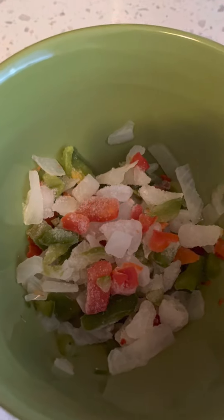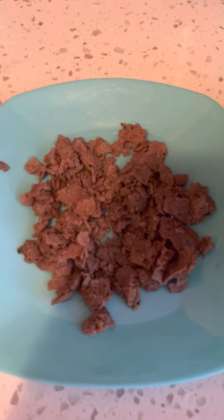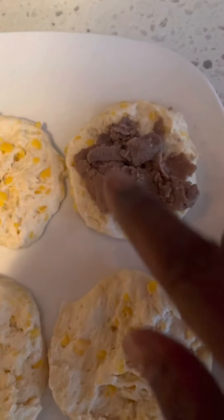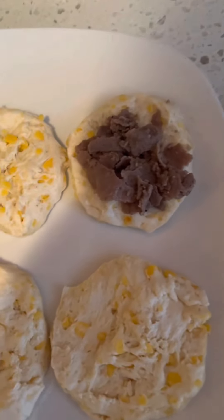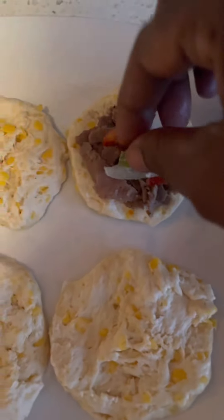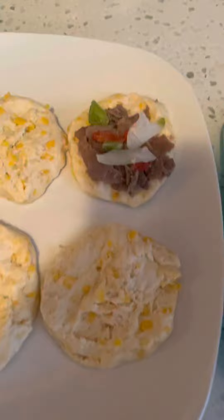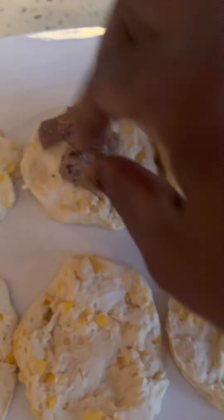Okay, you guys, our Steak-umms is done. This is what we're going to do — I started the first biscuit. See this right here? We're going to base that like that, then we're going to come in with the onions and green peppers. Oh my god, this is going to be good! Our kitchen, our business — we're going to proceed to the second one and do the same thing.